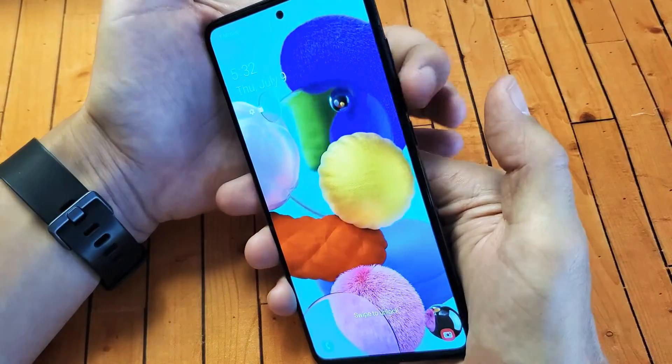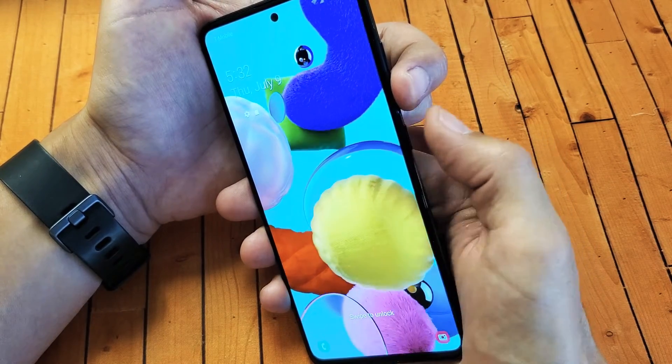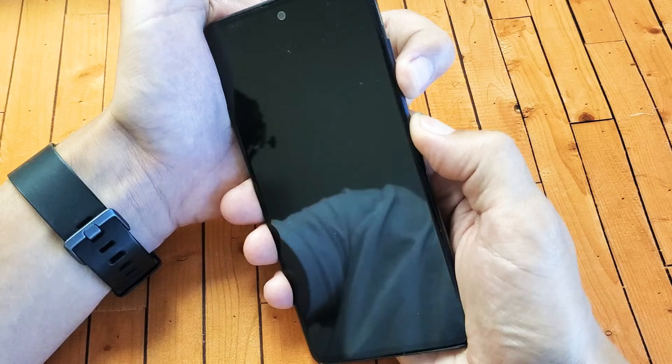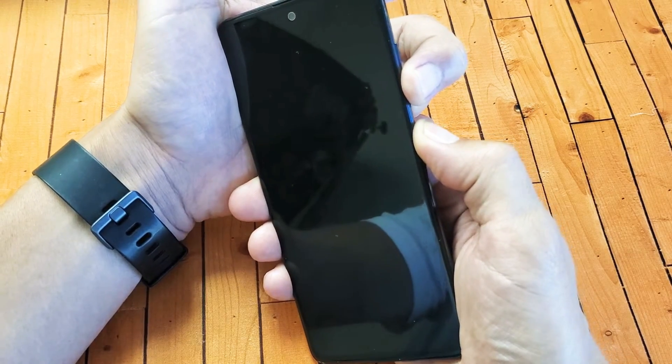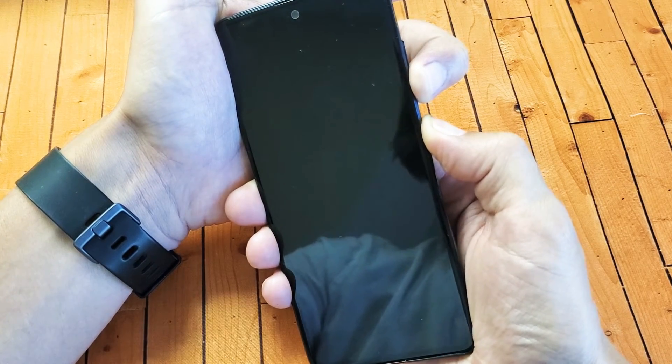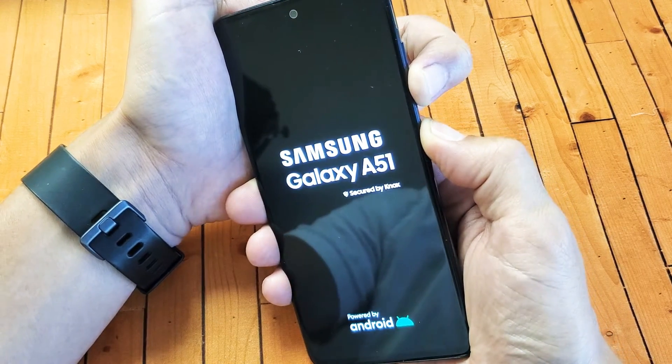So let's do it together. Volume down, side button. One, two, three — press and hold both buttons. Continue to hold. Doesn't matter if you have something on the screen that's taking screenshots or whatnot. Just continue to hold both, and I'm still waiting for the Samsung logo.